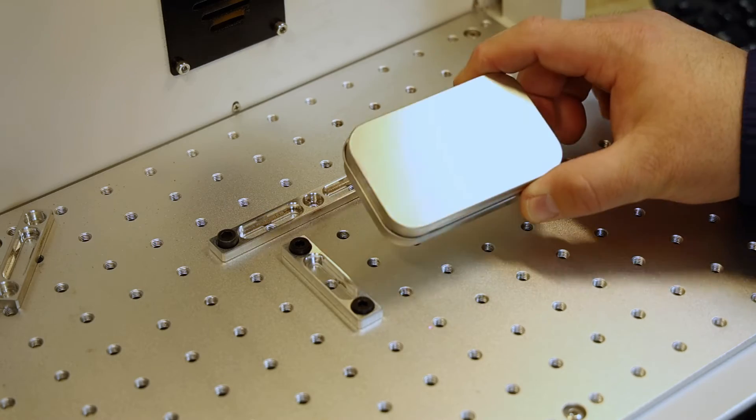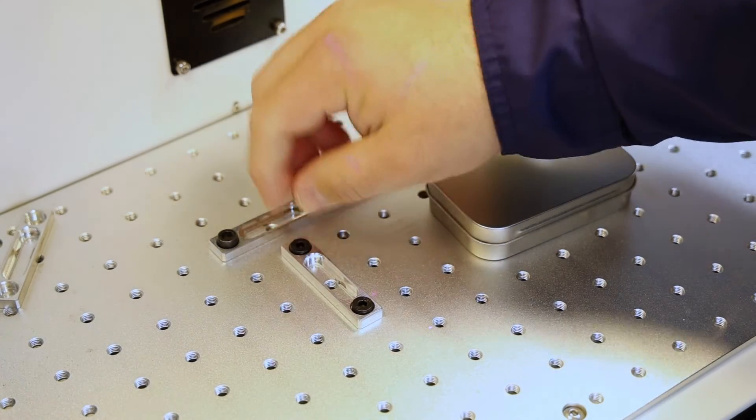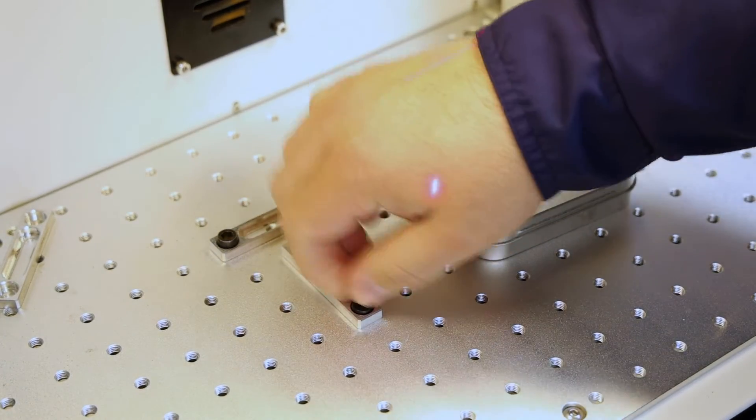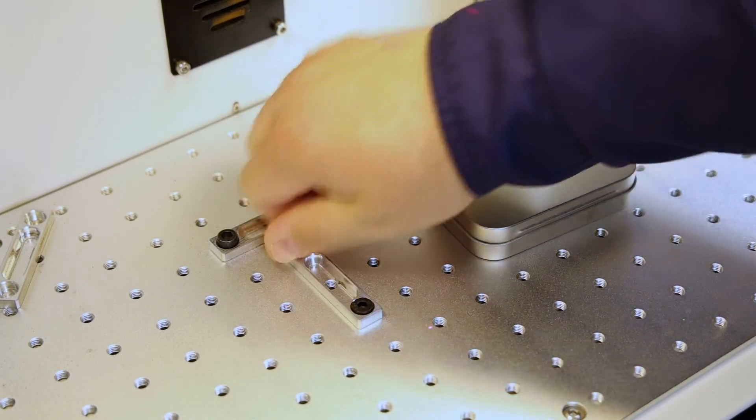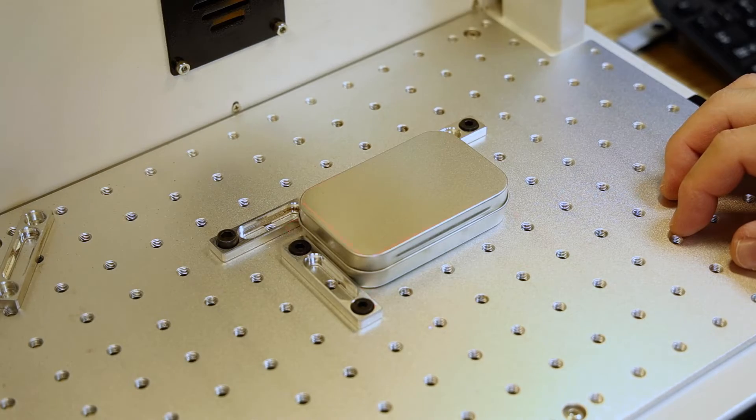Since I am going to be doing several of these tins, I did install a little guide here on the side as well as a guide on the top. That way it will be easy for me to align all of these — just repeat and stick it up there where it needs to be.